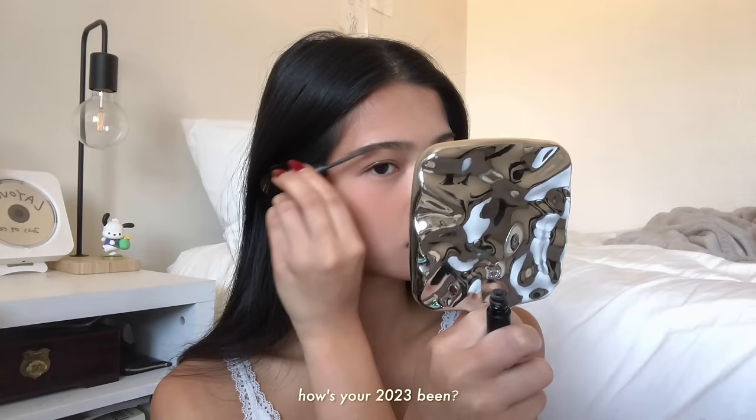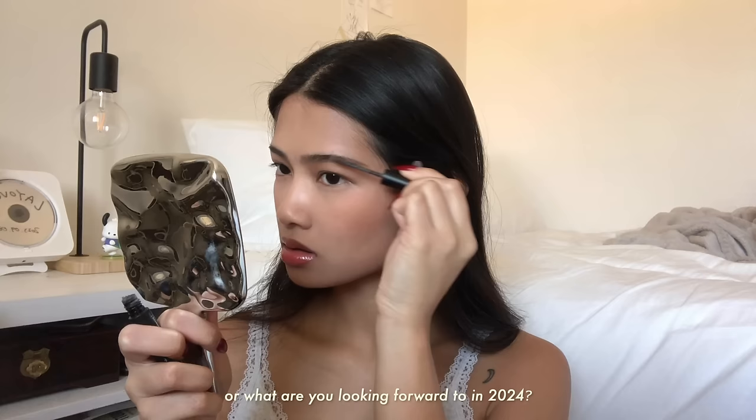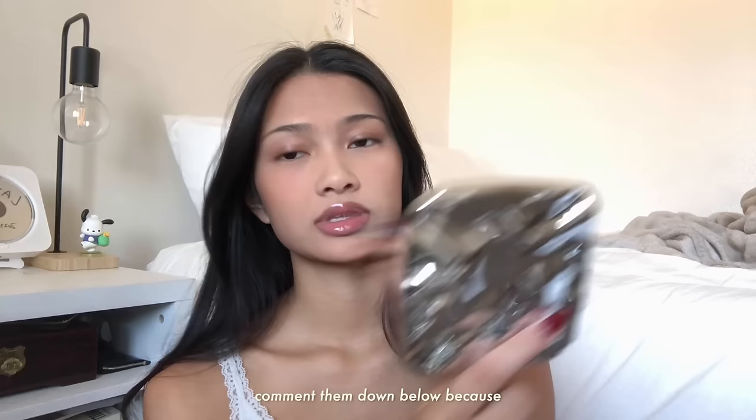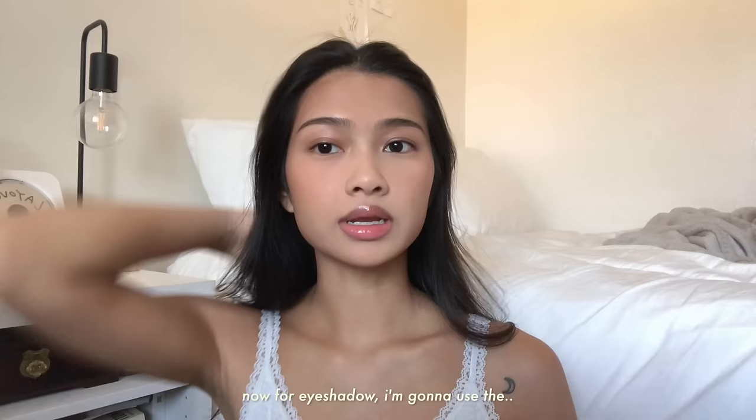And the Elf Wow Brow Gel in Neutral Brown. So what have you guys been up to? How's your 2023 been? What are some things that you enjoyed this year, or what are you looking forward to in 2024? Comment down below because I want to know. Eyebrows done — now for eyeshadow I'm going to use the NYX Ultimate Shadow Palette in Warm Neutrals. It's like the perfect fall palette.